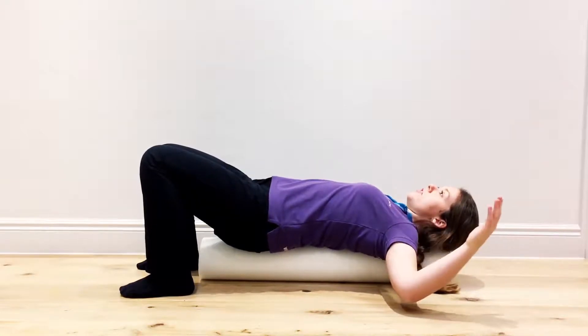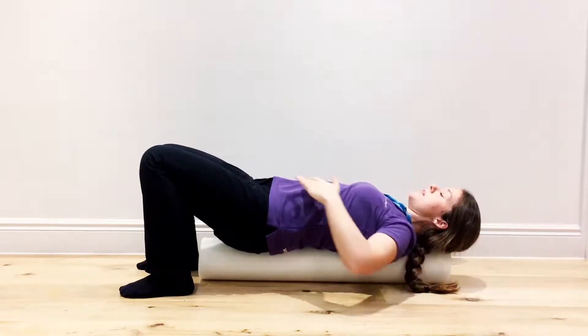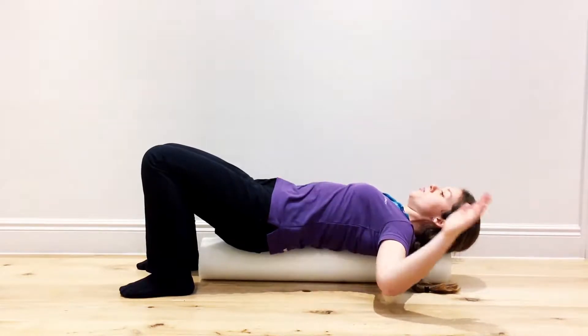You should feel a nice stretch across the front of the pecs, particularly if it's tight. Just remember to keep that engaged here so the belly button is drawn into the roller.